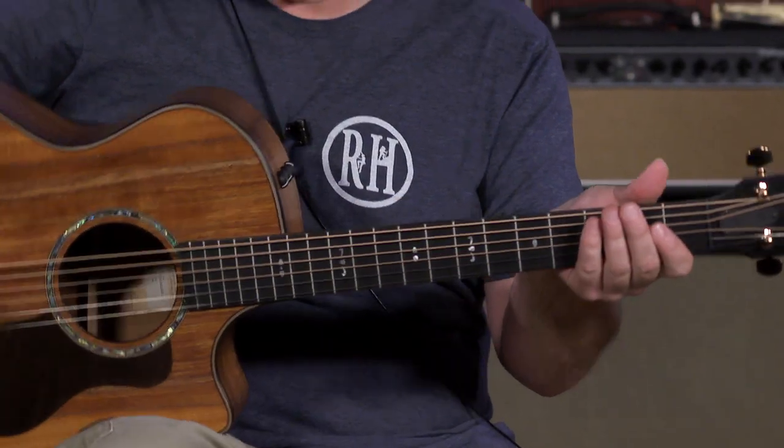It's just an incredible guitar. I'm very excited about the new 700 Series. If you guys are interested in something like this, just visit us on moreguitars.com or give us a call down here at More Music in Evansville, Indiana.